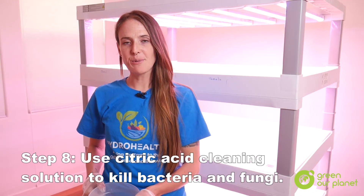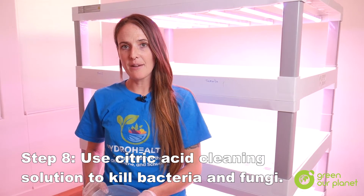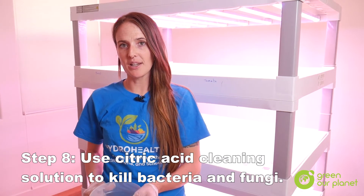Once the excess water has been removed, we're going to add the cleaning solution and kill any bacteria and fungi that is growing in our grow beds.